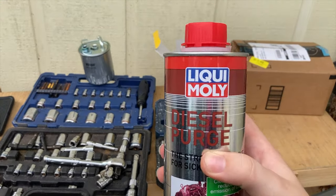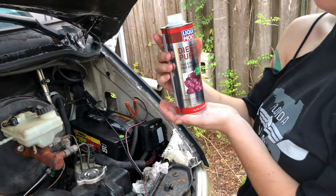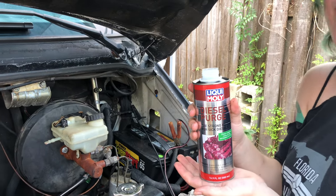Liquid Moly — they like to call it Liquid Moly. Do not eat, do not chew, do not drink, and don't smell it. It's not very good — kind of like crayons.